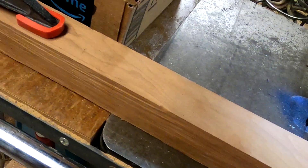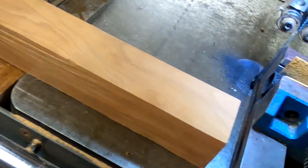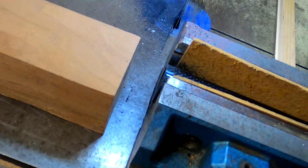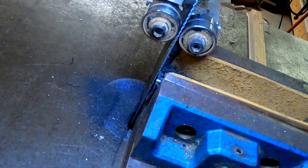And then what I've done is back here I've mounted a stop block so that I can set my length up and then slide it forward and make the cut.